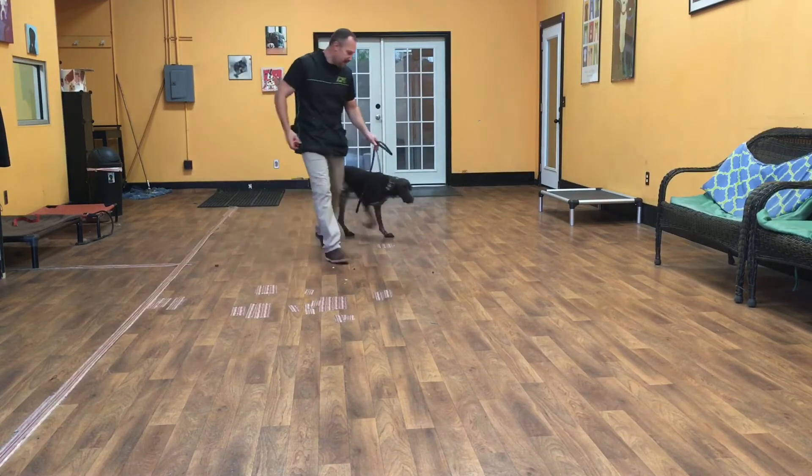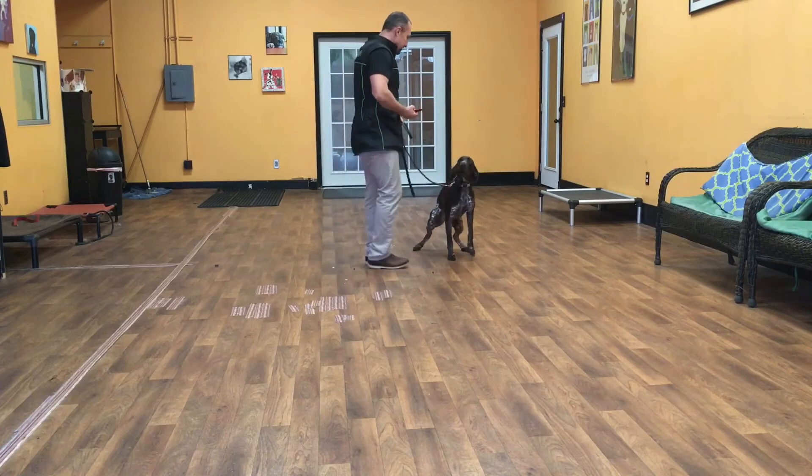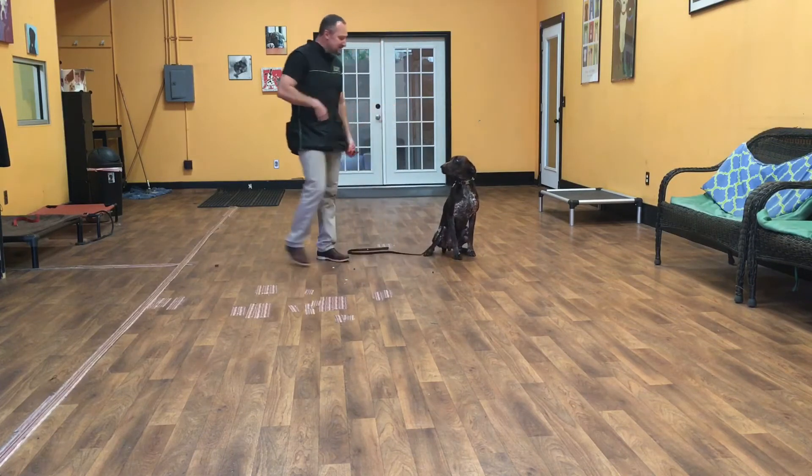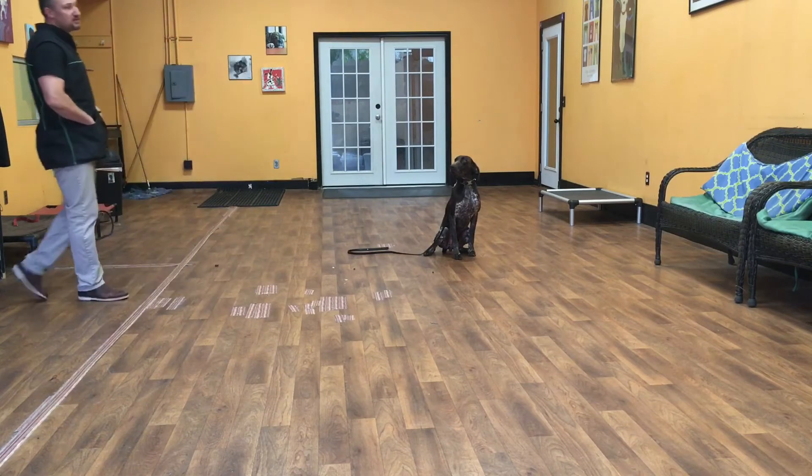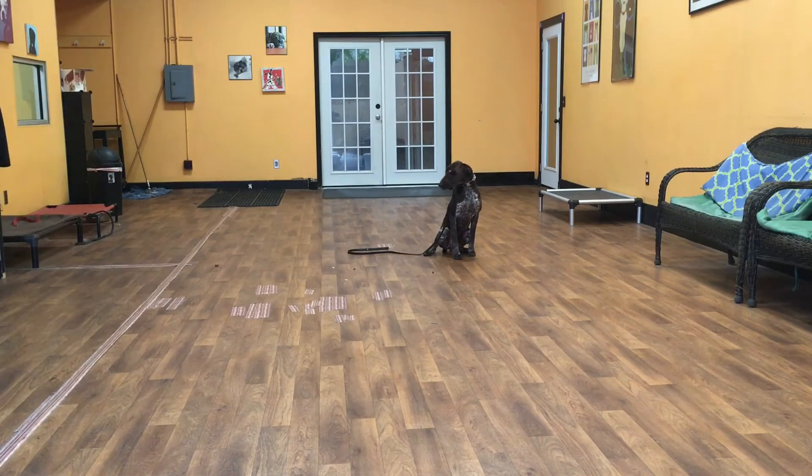Huck, into a sit and sit-stay. Sit. Good job, buddy. Good sit. Once his butt hits the floor, he's now in a sit-stay. Huck's job is to hold that sit until I let him up or give him another command.